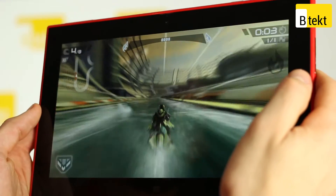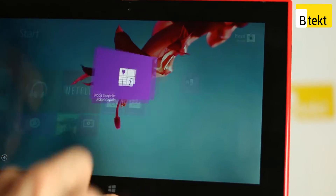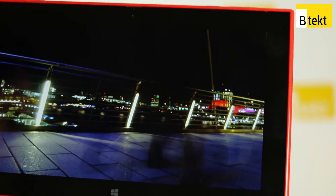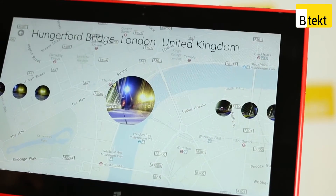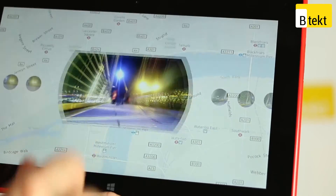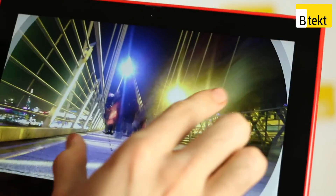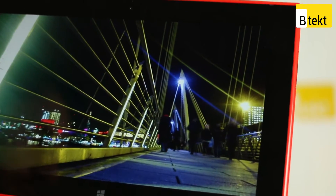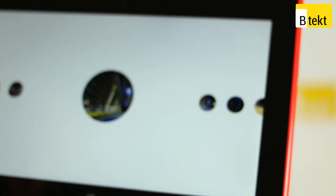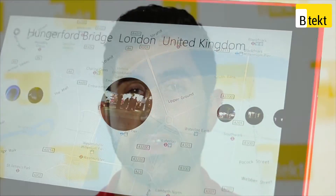Nokia supplements the Windows 8 RT experience with their own applications, one of which is Storyteller Beta. On the tablet it looks great — it'll take any images you've taken and plot them against a map by pinching out. This might sound a little bit naff but with a big screen it's thoroughly enjoyable. Unfortunately it isn't synced to a centralized account, so if you have a Nokia Lumia 1520 as well, which also has the app, you'll have two different sets of Storyteller photos. We'd really like to see this centralized down the line.